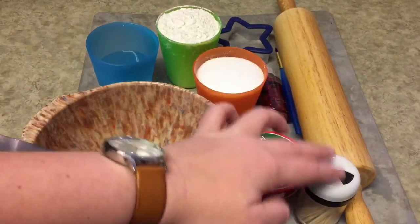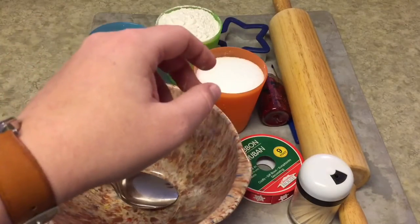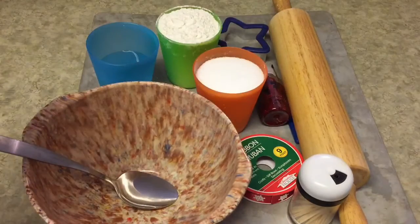You'll also need a rolling pin, a toothpick, some ribbon to hang it — I just have some little red snowflake ribbon — and then you can leave it natural or if you decide to decorate it you can either paint it or I just have some red glitter glue here and a small paintbrush to put it on with.